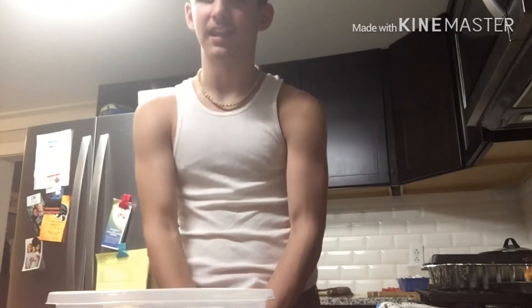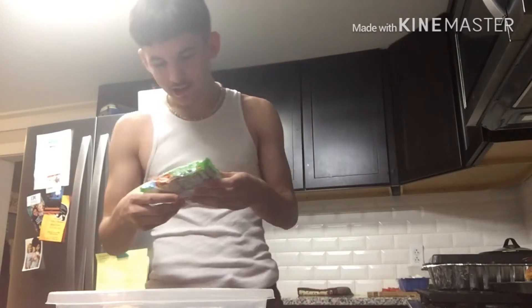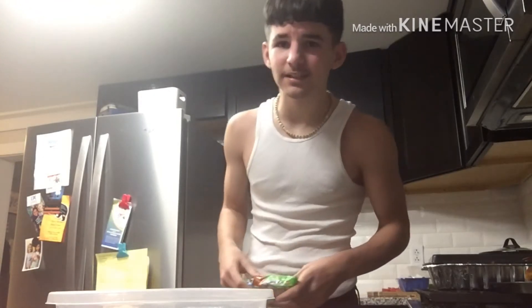I'm going to teach you how to eat like Wavy Jeezy. The first step is to get what you're going to be eating, which is obviously going to be ramen. You can't go wrong with ramen — it's just so fire. It's like 25 cents a pack, so you can get like four for a dollar. We got the chili flavor right here. I was going to cook the chicken, but I didn't feel like it because I kind of like the spicy flavor.